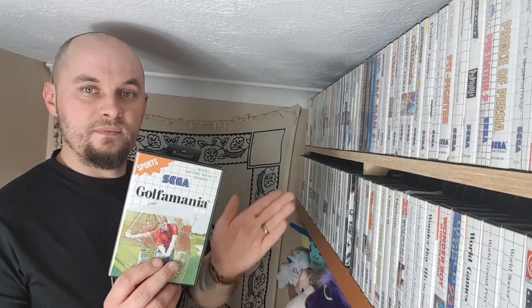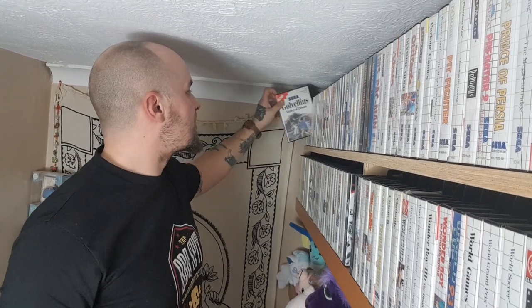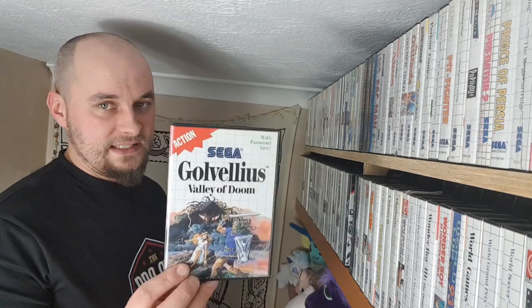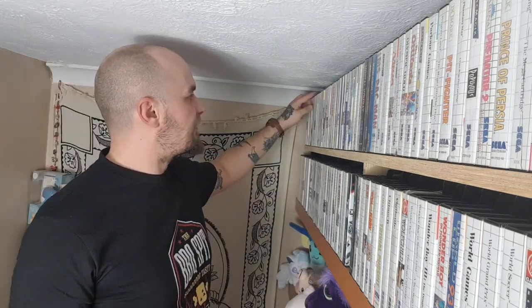Then Golf Mania — one of those sports games I've never played, I got it and it went on the shelf. Golvellius — oh, good game. Action RPG, a lot like Zelda again. Fantastic, well worth getting. After that we've got Great Baseball, which doesn't live up to the title. Then Great Golf — I've played this when I was drunk, it's crap.